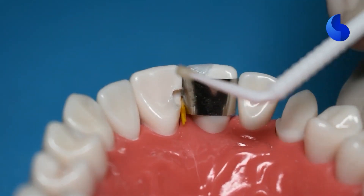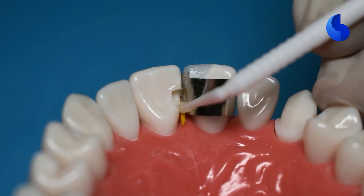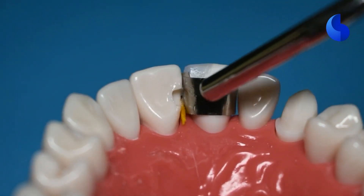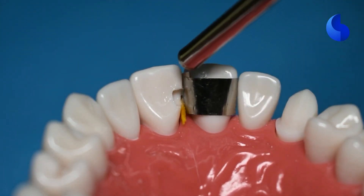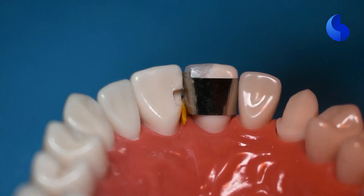This is a video where we will be restoring a class 3 preparation with composite. First thing we do is to isolate the tooth, use a matrix band on the adjacent tooth and a wedge to secure the matrix band. And remember that this does create some space between the two teeth.